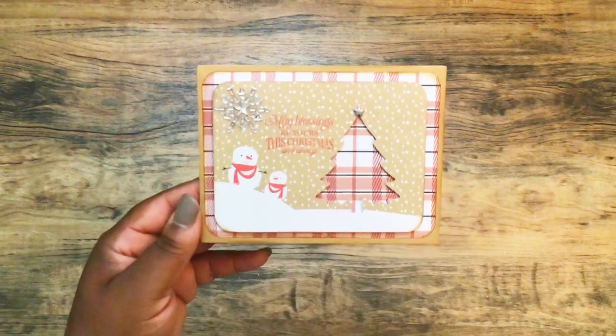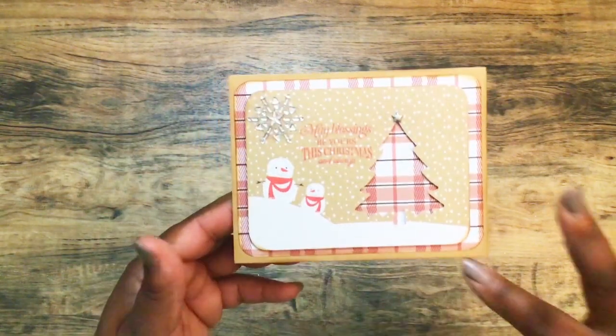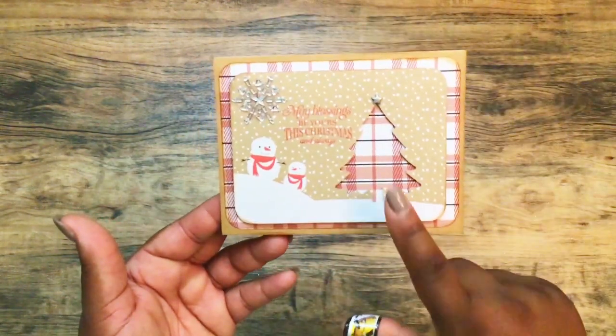I matted it in white and just used the negative from the front. Here's the second one I created with the same design. On the inside I matted that one white as well, using the negative from that front panel.